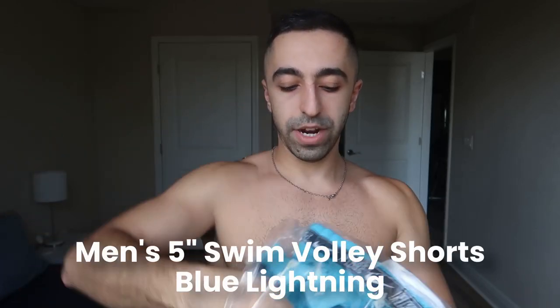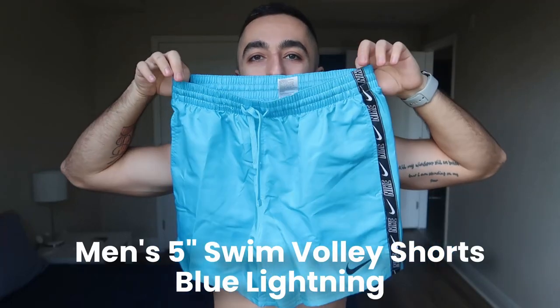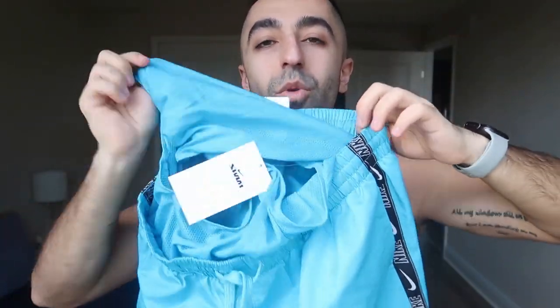The shorts are my favorite and I'm probably going to use them as a base layer. I think they're called volley shorts — I'll put the name right here so you guys know exactly what they are. They're like volleyball swim shorts, so you can use them for volleyball or as swim shorts. They look super cute and you can definitely use them as workout shorts too.